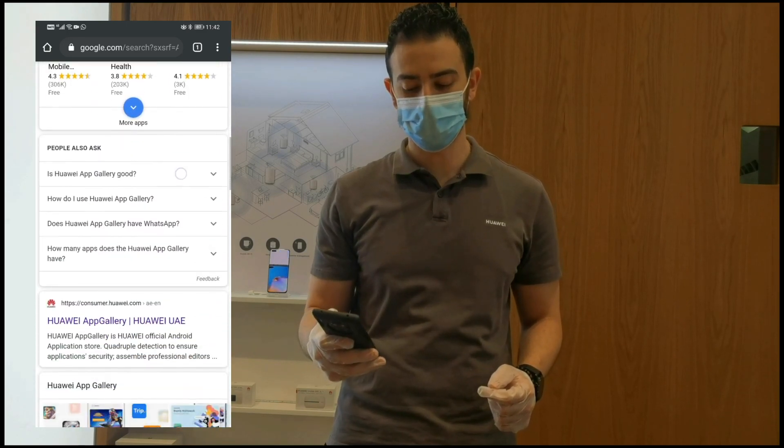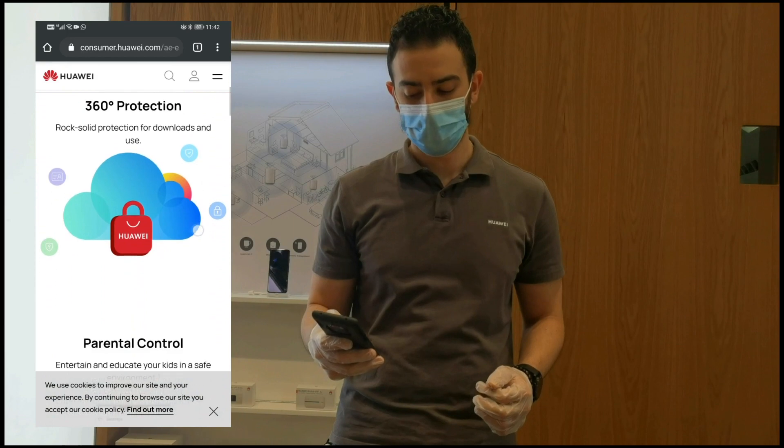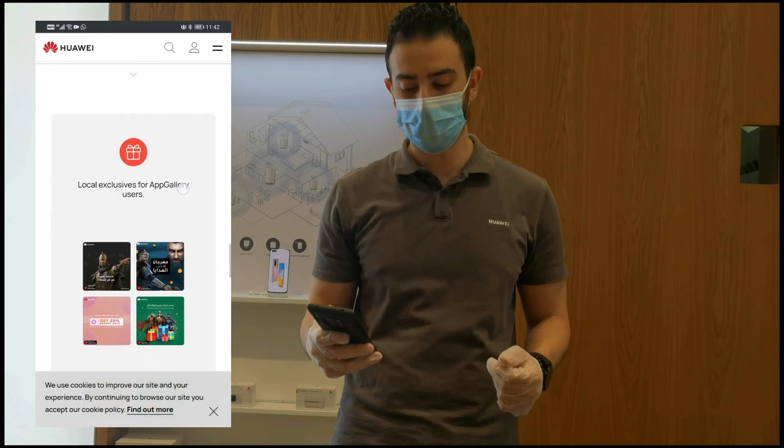Then scroll down. Press on this one — Huawei App Gallery. Then you will just keep going down, then you will find install Huawei App Gallery, which will be here.